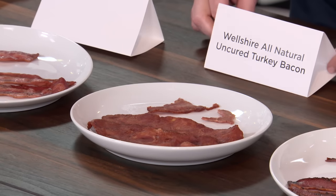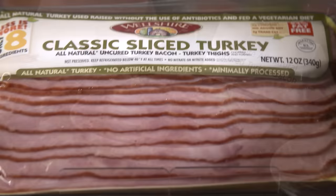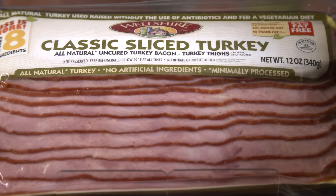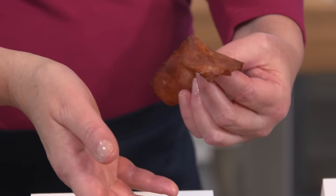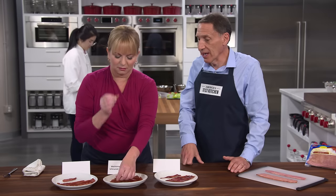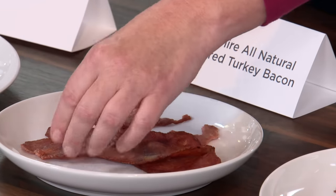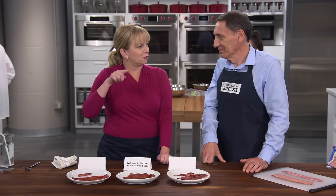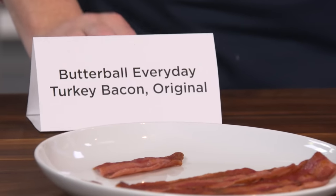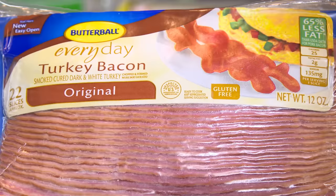Bridget agrees with the expert panel. The winner — in quotation marks — is from Weltshire Farms. It's a chunk style, the kind that's tumbled, and you can see the meat in it. It's only made with turkey thigh, no white meat, and there are no horrible defects. It's not close to real bacon, but there are no defects. At the bottom of the rankings was Butterball — they know from turkey, but not necessarily from bacon.